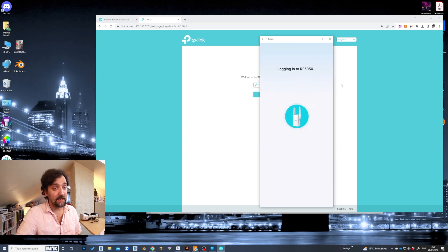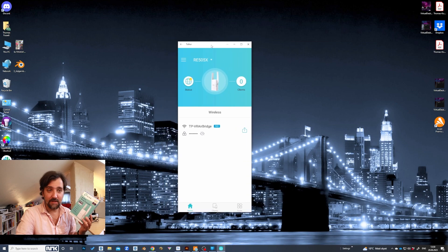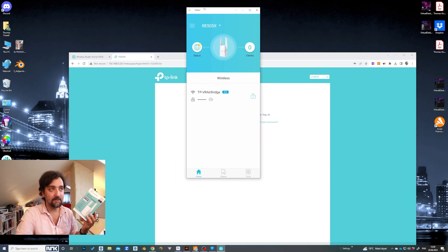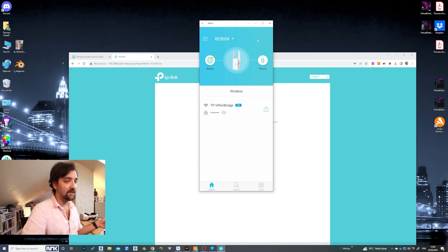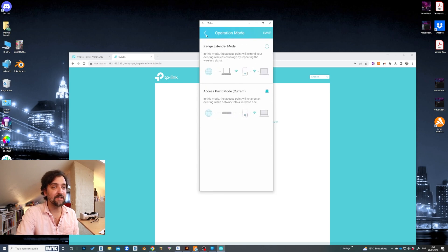What we've done now is take the extender from our network. There are a lot of functions that you don't have in the web client that you can only get in the actual app, which is kind of strange. You might also need to set it up first as a normal extender and then go in and change the settings. You go to Tools, then Operations Mode, and make sure to have it set to Access Point.